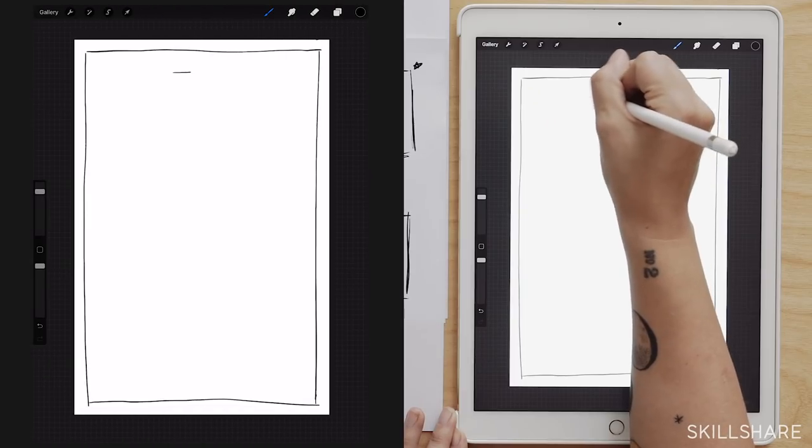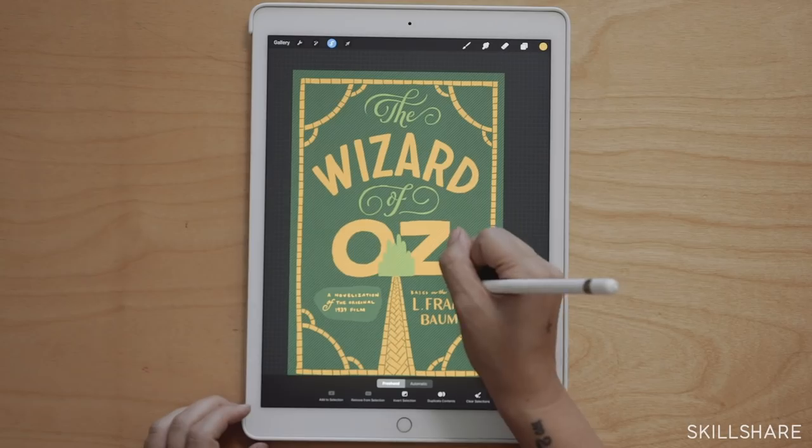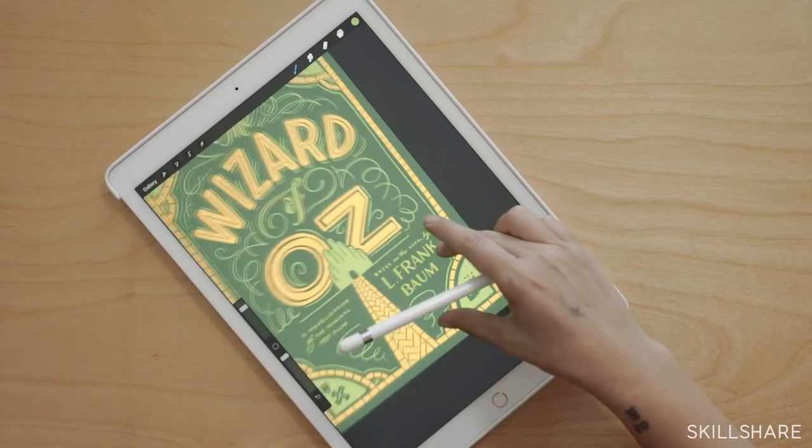Then we're going to talk about sketching layout and dealing with complex typographical hierarchies. By the very end of this class what we're going to have is really good color sketches of different directions that you could take a cover, and these would be fully presentable to a client.